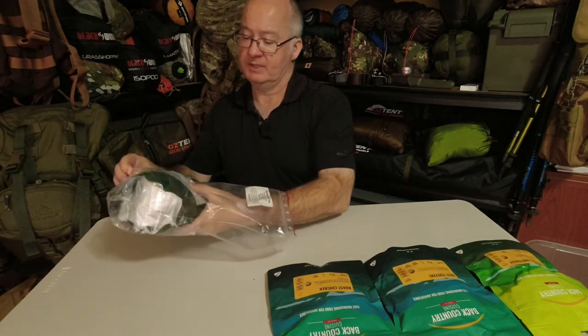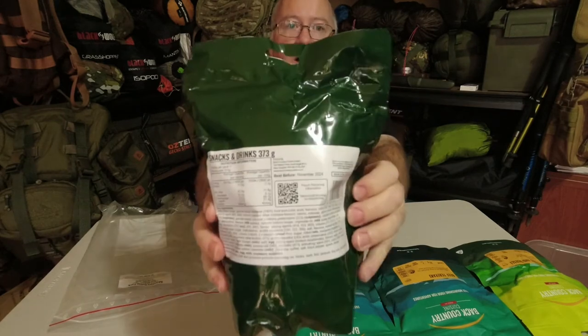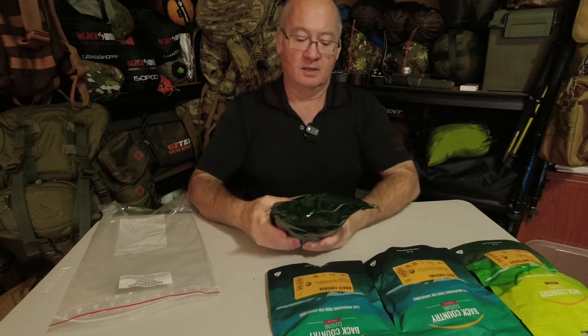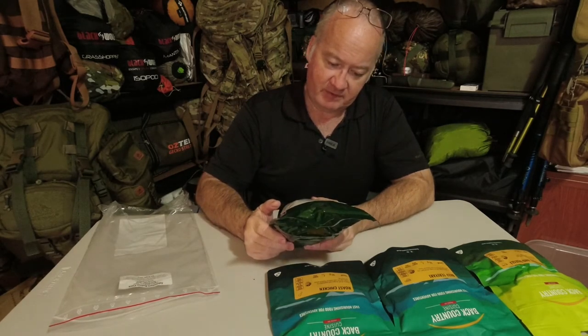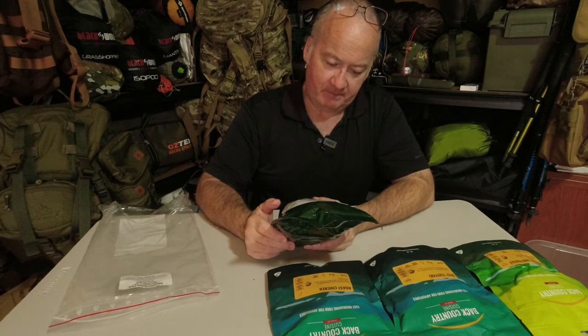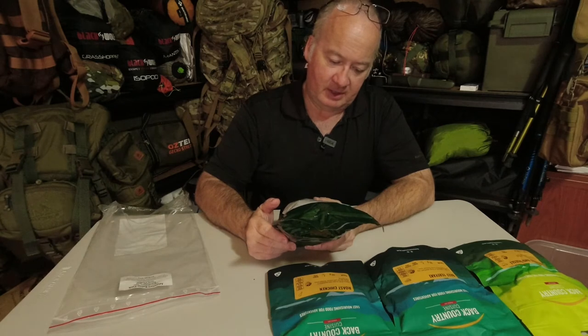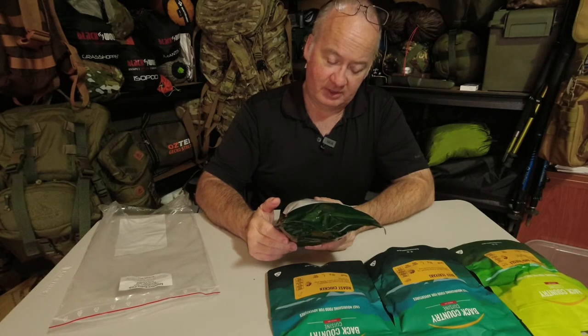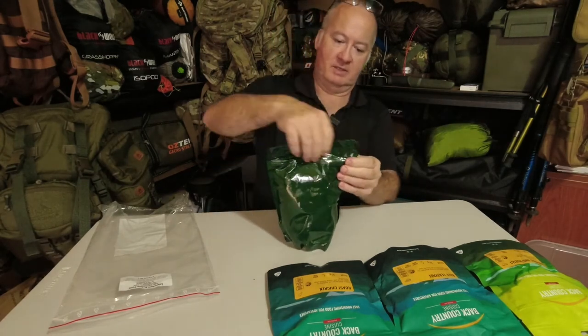Now the snacks and drinks pack. The nutrition information on the outside says one serving per pack at 75 grams. Energy 6070 kilojoules which is 1450 calories, total protein 11.5 grams, total fats 43.9 grams of which saturated is 33.8 grams, carbohydrates 255 grams of which 192 grams is sugar, and sodium 1840 milligrams. Let's get it opened up.